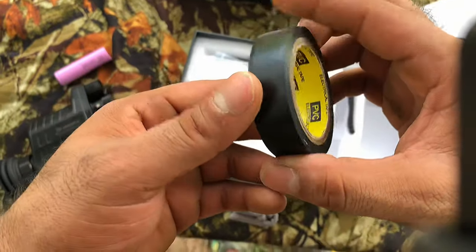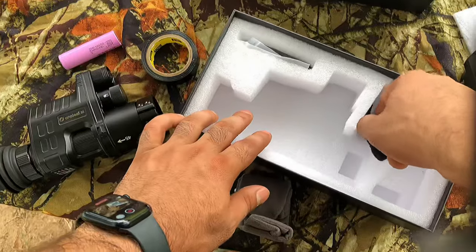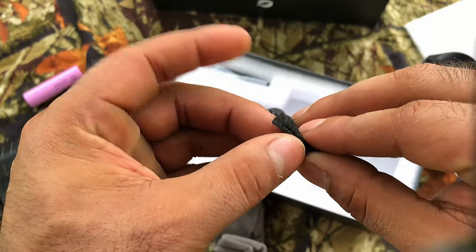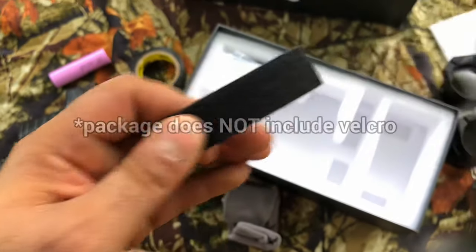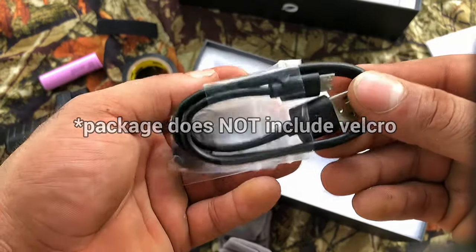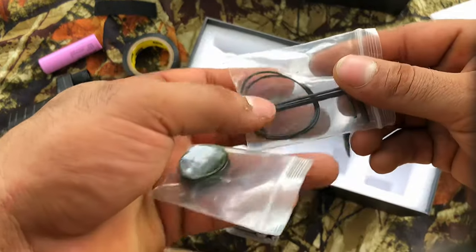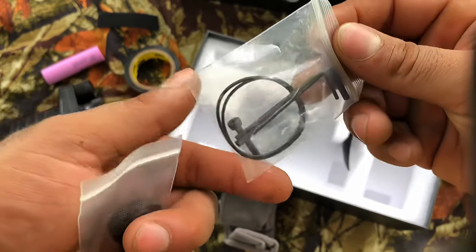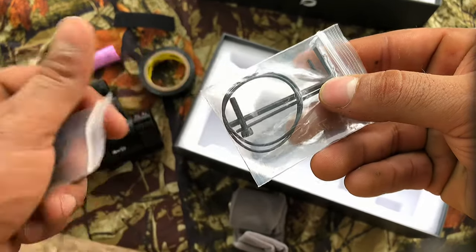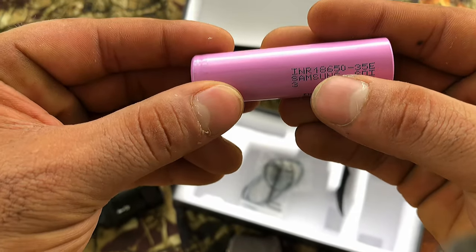It came with tape to adjust the scope and make sure it fits. I found that velcro worked pretty well — just one piece. Just in case you didn't already have a micro USB cable, there's another one included. You also get Allen keys and an O-ring replacement. The battery seems pretty well built and it's a Samsung 18650.